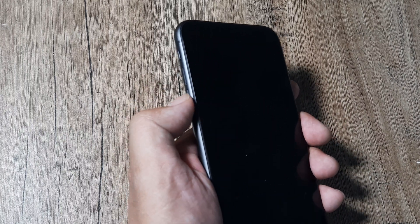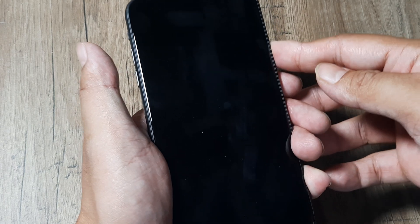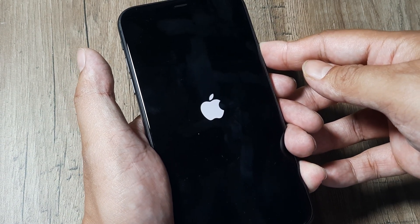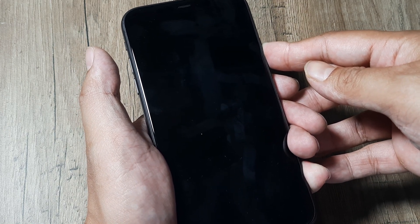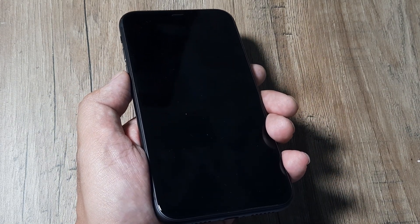Let's do this together: press the volume up, release, press the volume down, release, and then hold on to the power button until you see the Apple logo. Please hold on — it may take some time, maybe 10 to 15 seconds — but hold on until you see the Apple logo and then the phone reboot. This is the first of the ways to solve this issue.